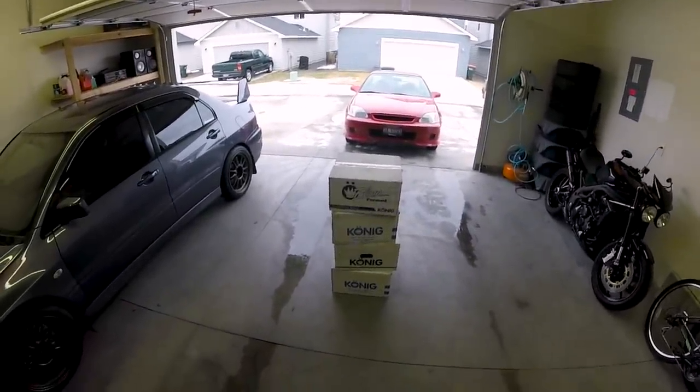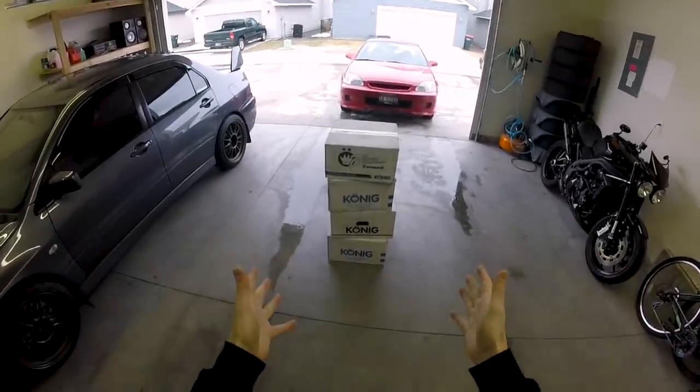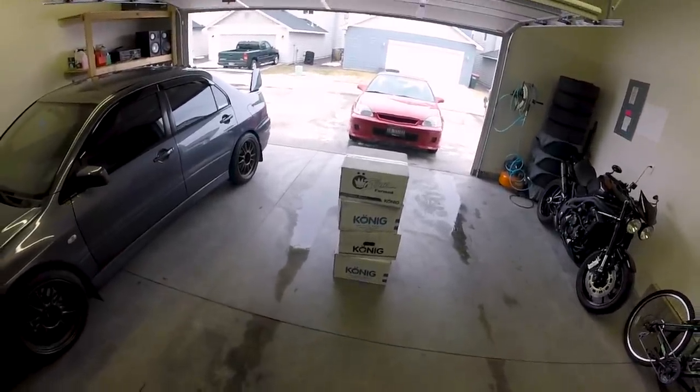Hopefully you enjoyed that little teaser there. Now before I jump into the actual unboxing, I do want to cover a few things first.